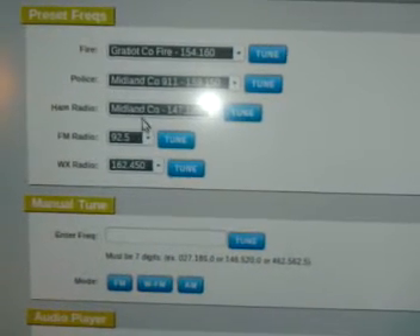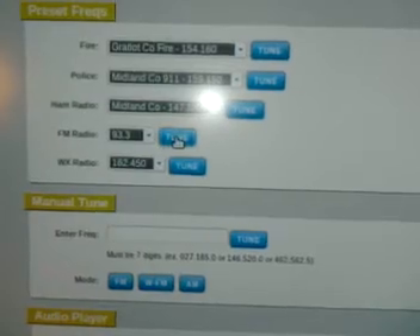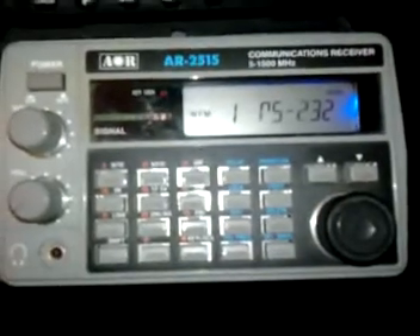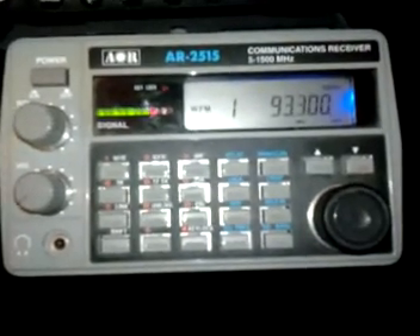So for example, if I want to listen to an FM radio station, I can go in here and select FM radio station and it sends it over the internet to my scanner. It shows RS-232 while it programs it. And there's that radio station.